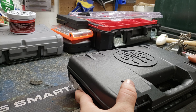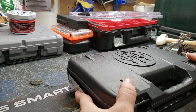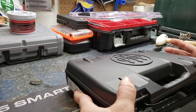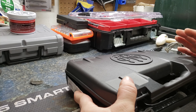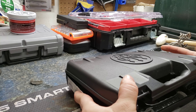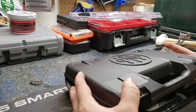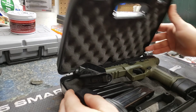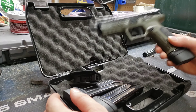It came with a hundred dollar rebate and it was $449 before the rebate — after the rebate it should have been $349. However, Beretta hasn't sent me my rebate yet. It's been a while. They said they sent one, then canceled that one because I told them I never got it. They said I got it, now they're sending a new one — we'll see how that works out. It still takes 10 weeks, by the way.